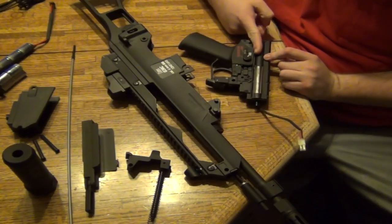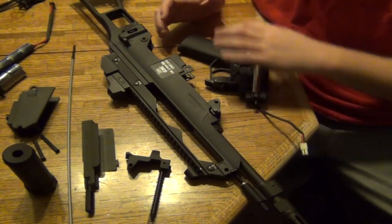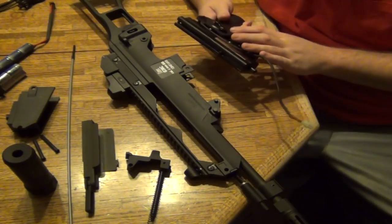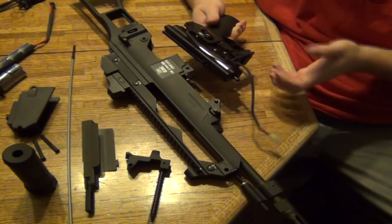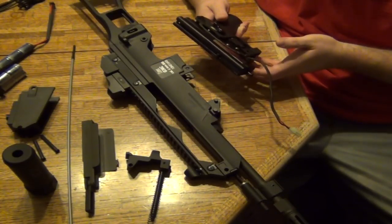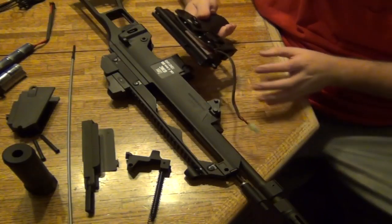Some gearboxes you have to push a screwdriver in to decompress the spring while you open up the top. Just be careful when taking apart your gearbox. Put all the pieces in an organized place and take pictures of your gearbox while you're working on it — it makes it a heck of a lot easier.